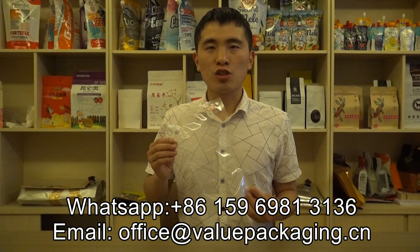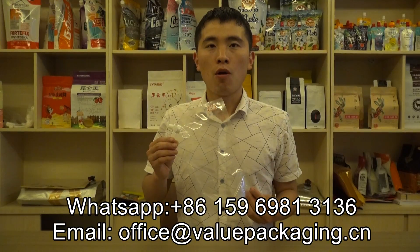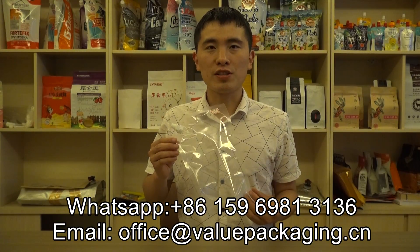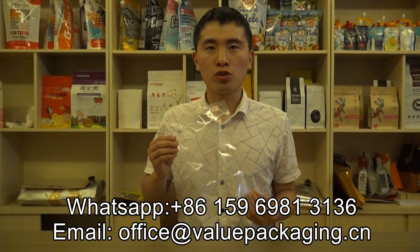However, for this 1 litre pouch, we have not been in mass production for our customers. This pouch is only a sample we produced for our customers.